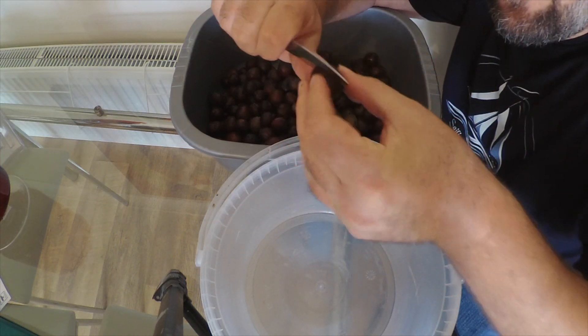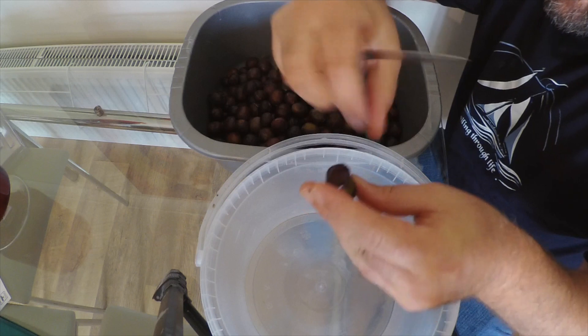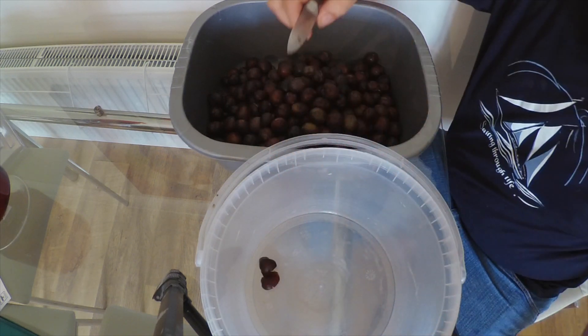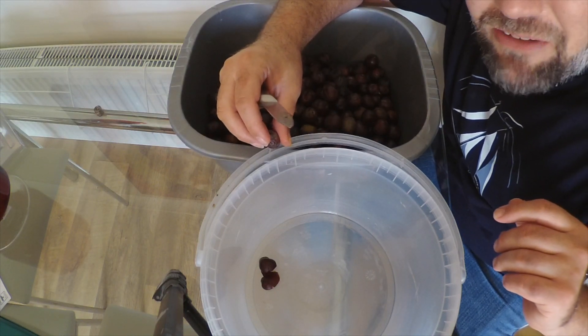We need to take the stone out of every single one, so I tend to carefully cut along the line there, reach it in, and then just take it out. There's quite a few here to be done, so I guess this is going to be a fast-forward sequence — but it won't be for me, sadly.